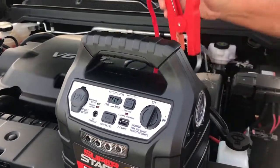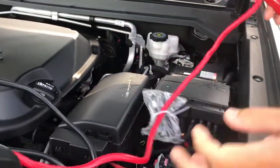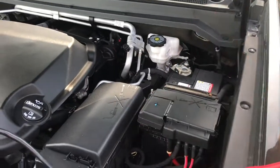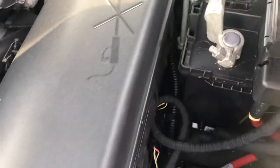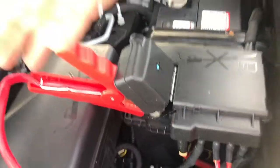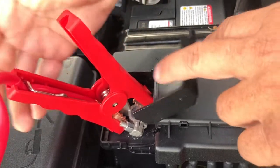We're going to go with the negative, then the positive — the red. I'm going to unwrap it. Right here on the first terminal, a lot of times you can see the positive right there. So you're going to get a real good connection and you're on.